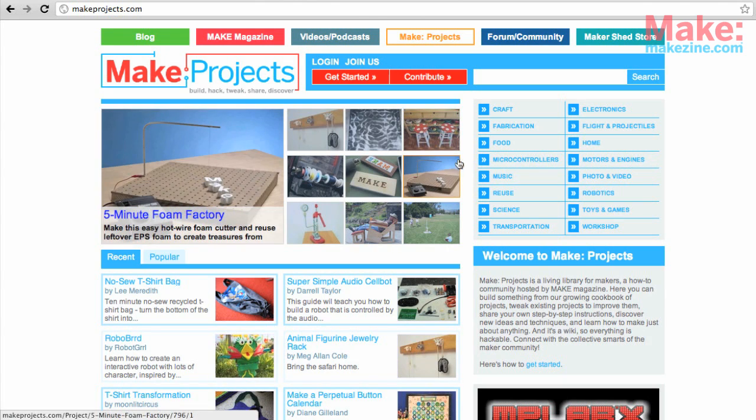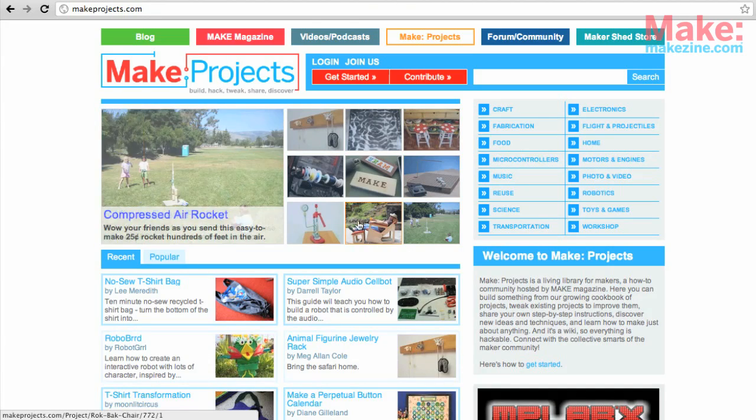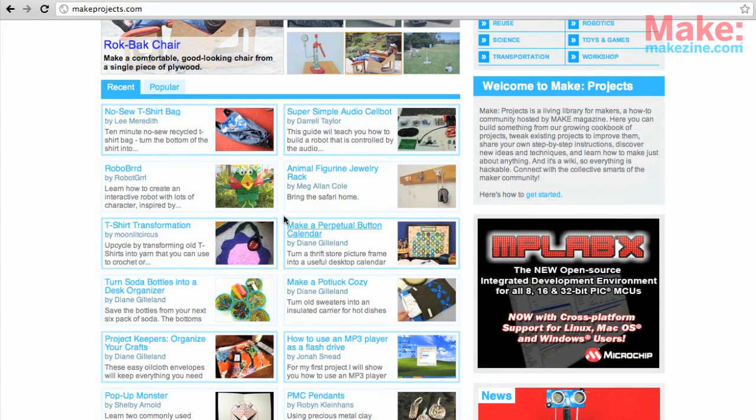First let's browse around the site a little bit. You can explore project topics here, check out featured projects here, and then down here are the newest and most popular projects.